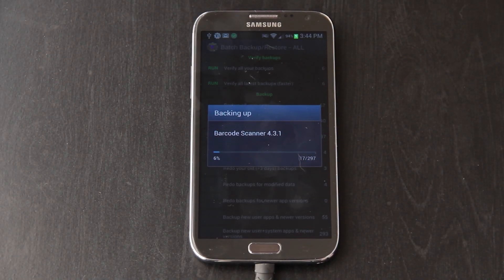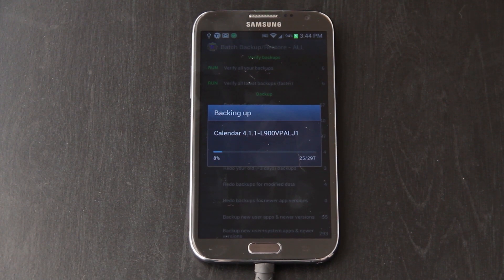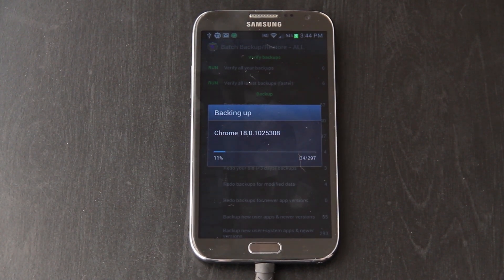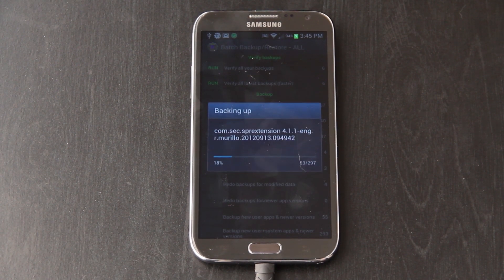I'm currently backing up all my stuff with Titanium Backup and then I'm going to upload it to Dropbox, because by flashing Odin to your Galaxy Note 2 you will be losing everything on your internal storage. Right now my SD card is in my Samsung Galaxy S3. Normally I would say make a backup of your ROM using TWRP Recovery and store that backup on an external SD card, because Odin will not erase your external SD card but it will erase your internal storage.